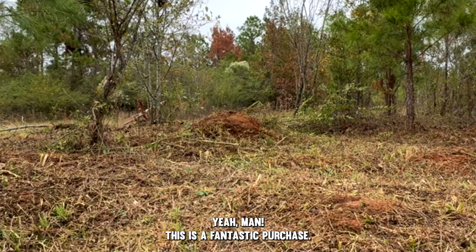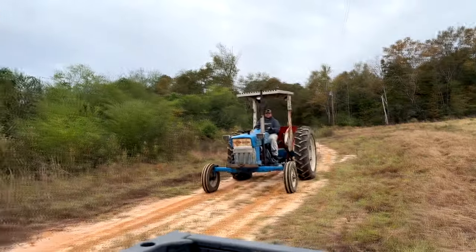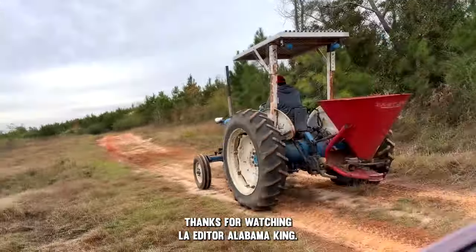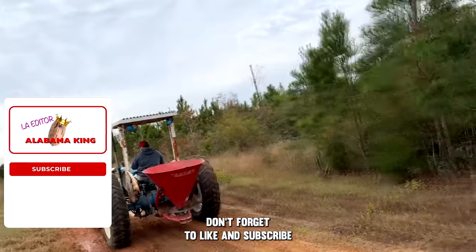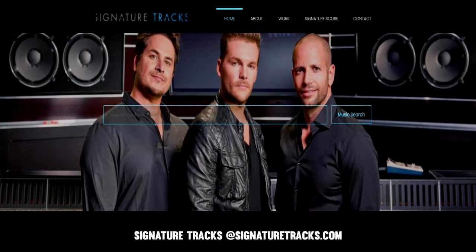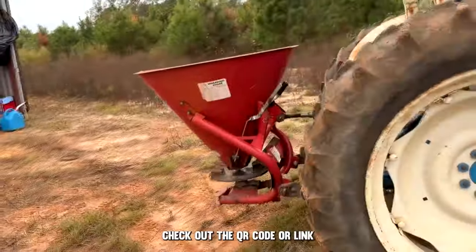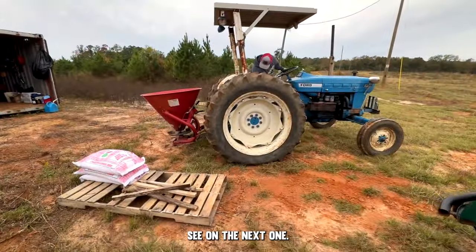If you have any advice for me, please put it in the comments. Thanks for watching — LA editor, Alabama King. Don't forget to like and subscribe and maybe leave a comment. Big shout out to Signature Tracks at signaturetracks.com for their awesome music, and Boris Sapphire for their industry-leading visual effects — check out the QR code or link for a discount on Sapphire for my subscribers. See you on the next one.